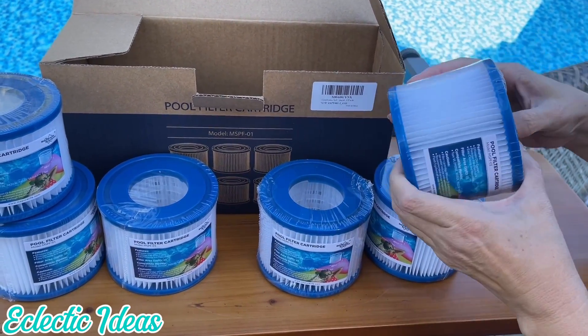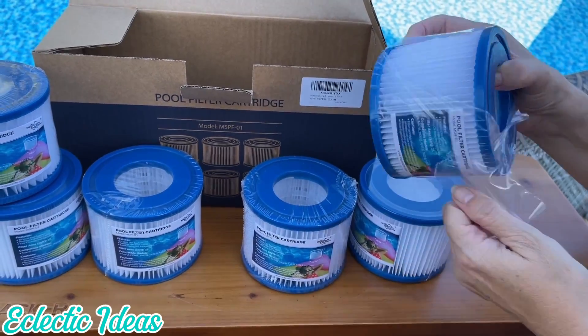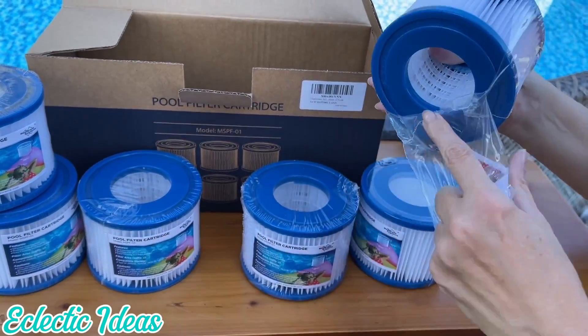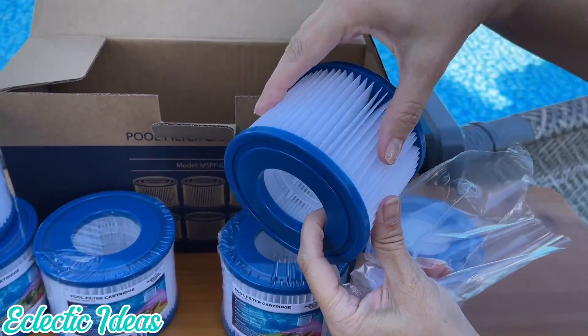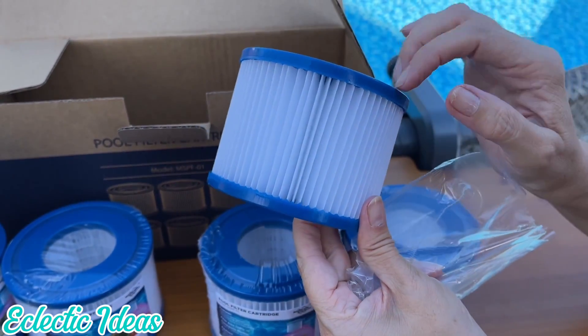Membrane Solutions recommends washing filters weekly at a minimum and replacing cartridges every 4 weeks to keep your hot tub water consistently clean and balanced. Trilobal Filtration Fabric lasts longer and captures debris better. Don't operate with no filter — try Membrane Solutions.